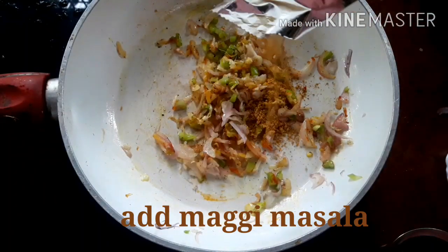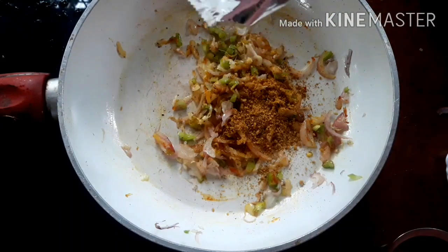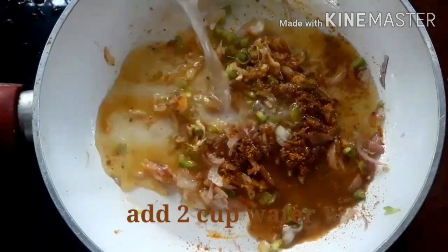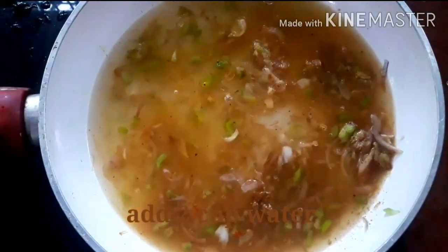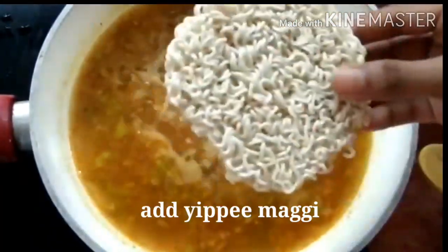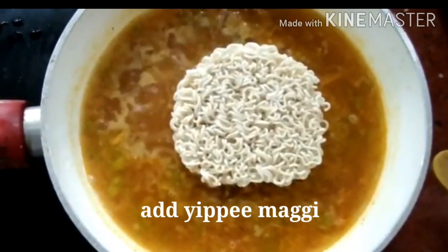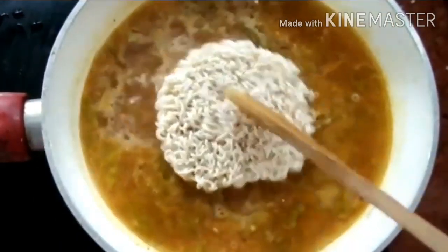Add a few spices. Add a teaspoon of pepper and two cups of water. It will be spicy.